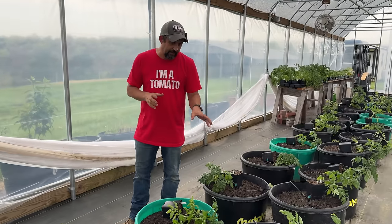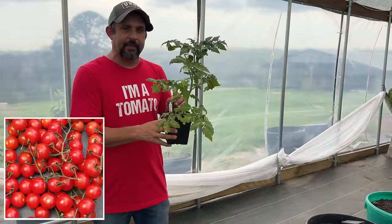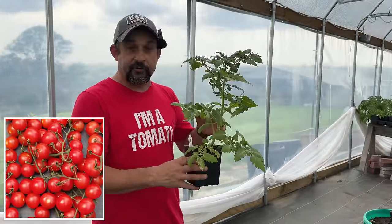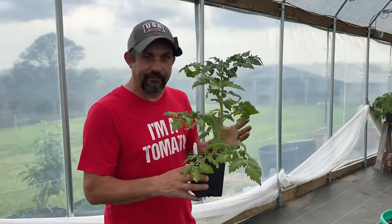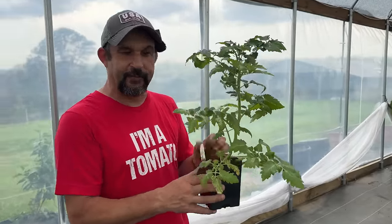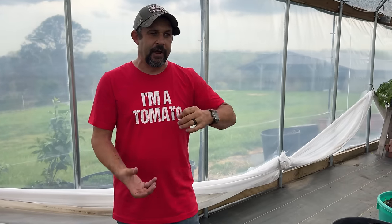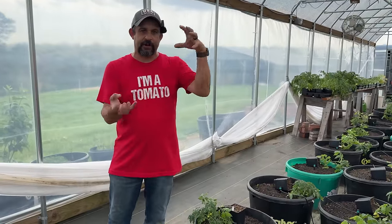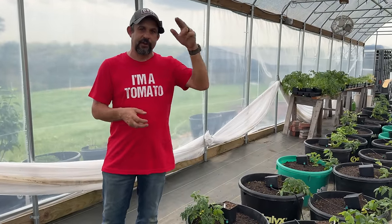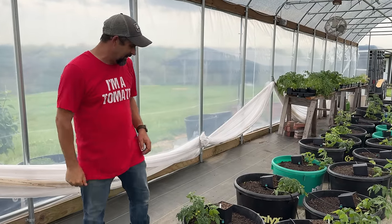After that we're doing a variety called Red Centiflor. This one was highly recommended by Luke over at MI Gardener. According to him it's the most prolific tomato he's ever grown — he says you will definitely have a lot to give away if you grow this variety. They are another small bite-sized cherry tomato that grow in really big clusters with about 40 tomatoes on each cluster. According to him the entire cluster will ripen at once, so you can just cut the entire cluster.